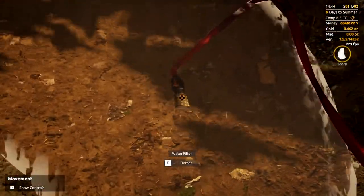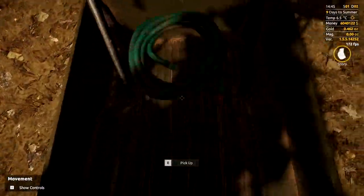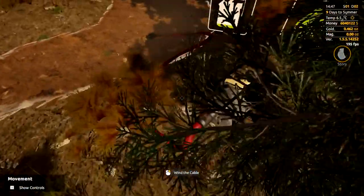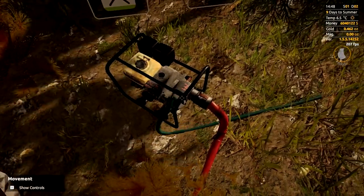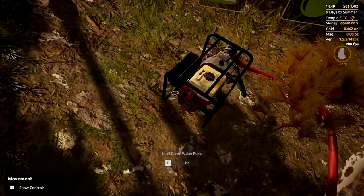Next we need the filter — it will not work without that filter on there. Now we need to connect the pump to the actual hog pan to make this whole thing work. Grab your thin hose; at the back there's a connector, and over on the hog pan you can connect it to either side. That is all connected up.